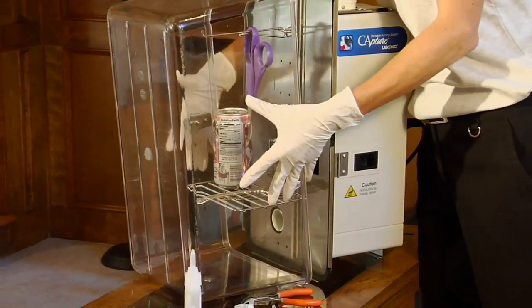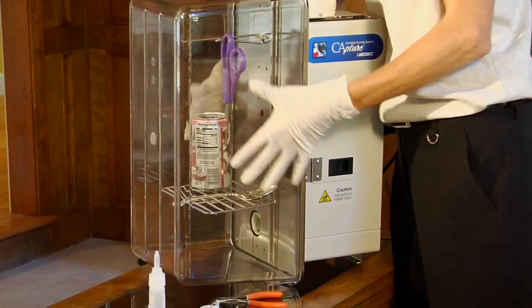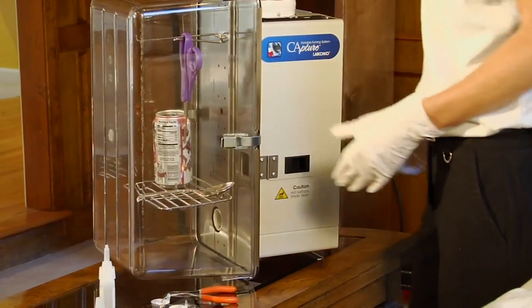Attach the clear chamber to the fuming unit, making sure the edges of the chamber make contact with the black gasket on the fuming unit. Secure the clear chamber by locking the clasps on each side.